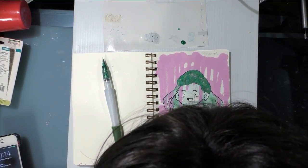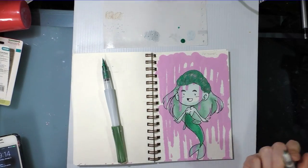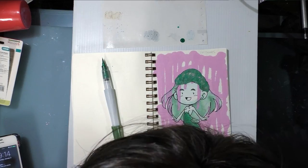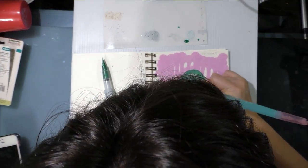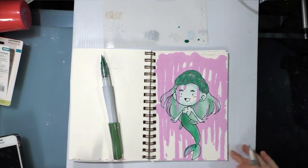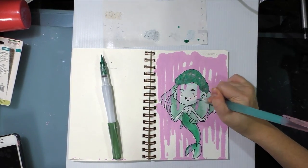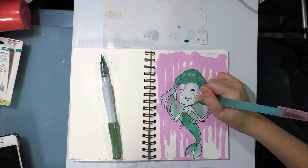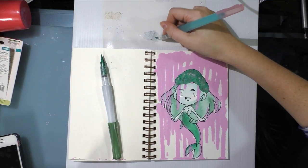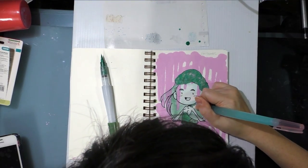My Krink is still a little tacky — it wants to catch my hand. So I'm going to let that dry, and then go back and do the details in her hair and on her tail, and maybe some additional shading on her skin.